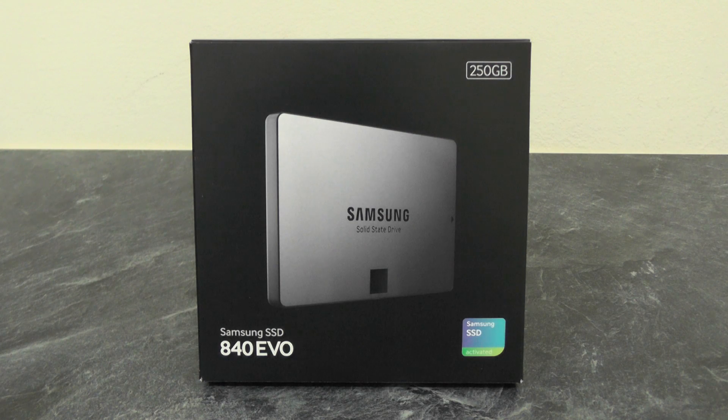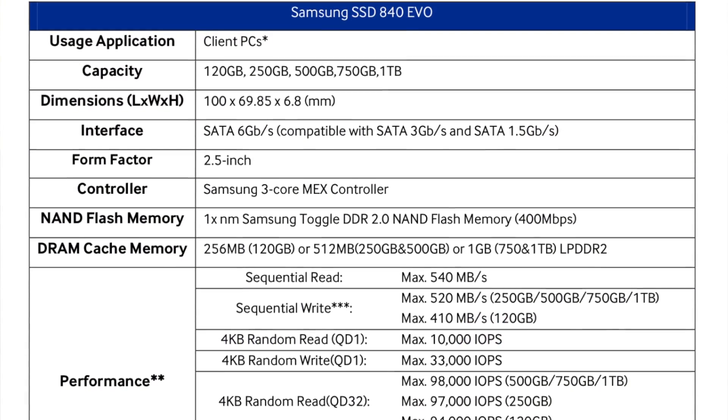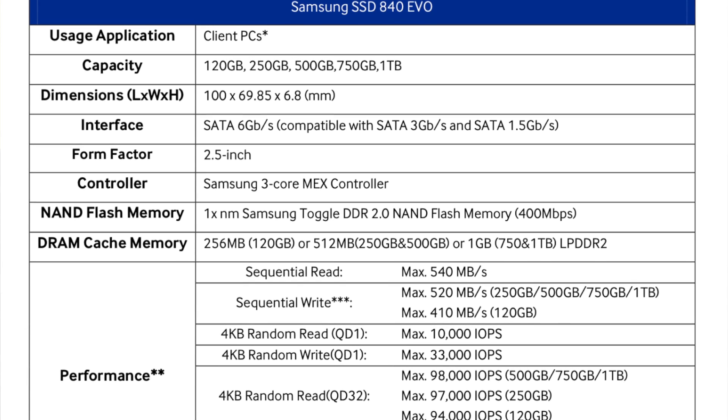Hi YouTube, today we're going to have a look at an SSD drive from Samsung. This is in a two-and-a-half inch form factor and seven millimeters high. This is the 250 gigabyte version; it also comes in 120 gig, 500 gig, 750 gig, and one terabyte flavors as well.